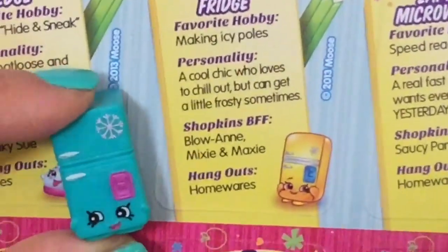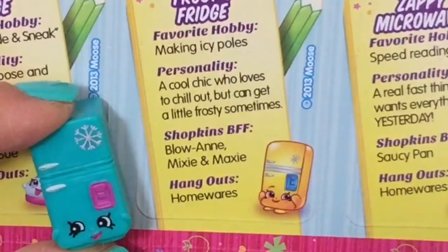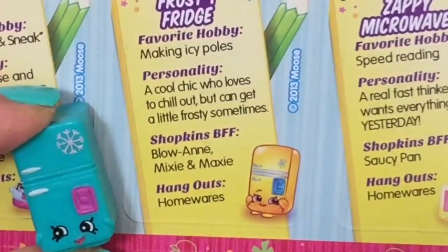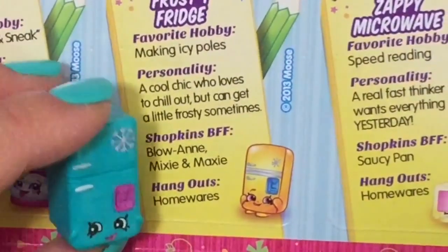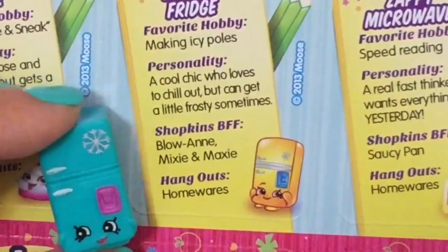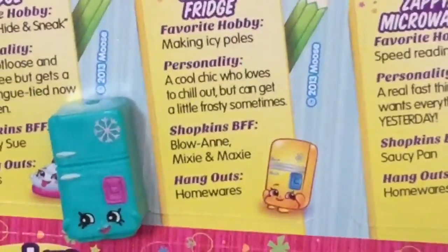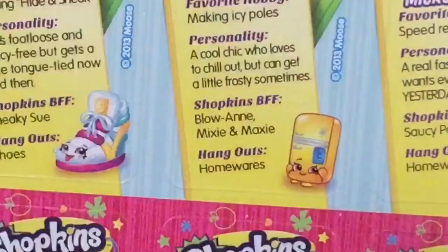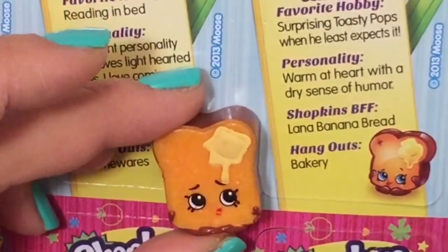Let's read about Frosty Fridge, because we actually have her. Frosty Fridge's favorite hobby is making ice poles. Personality: a cool chick who loves to chill out but can get a little frosty sometimes — like giving the cold shoulder! BFF is Blow, Mixy, and Maxy. I didn't know you guys were BFFs! They hang out in Homewares.